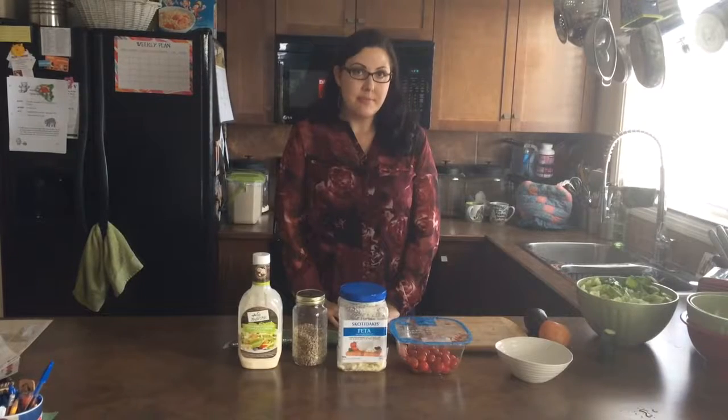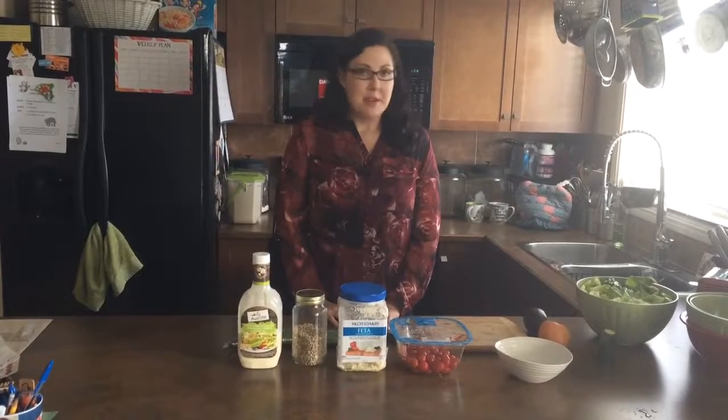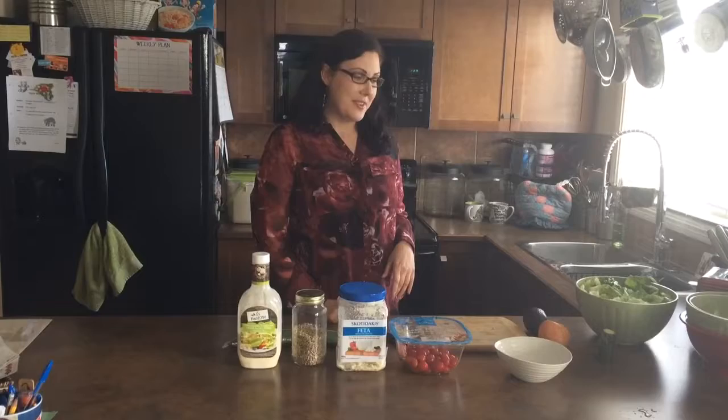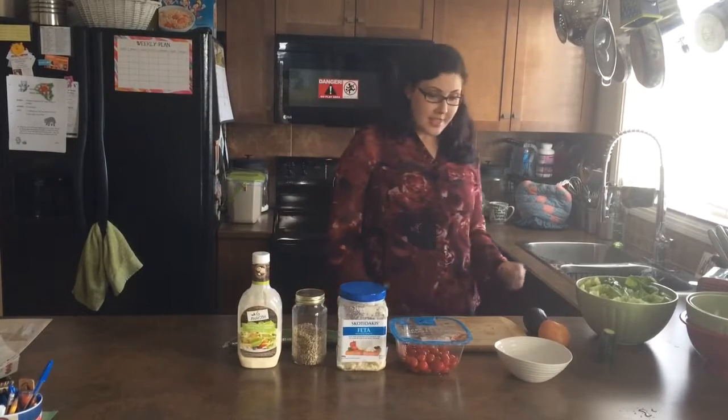Hi there, I'm Alana and this video is part of my minimalism series. Today I'll be cooking up a minimalist lunch that powers me up for the rest of the day so I can start dinner.